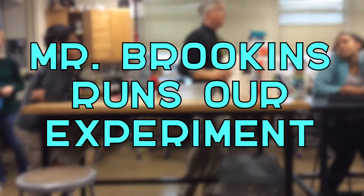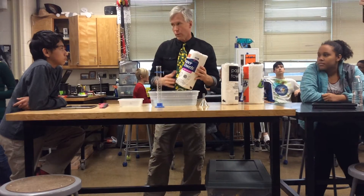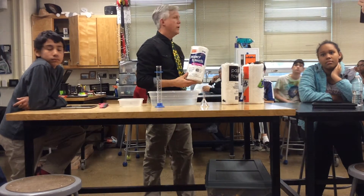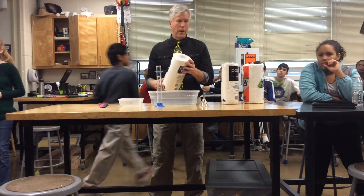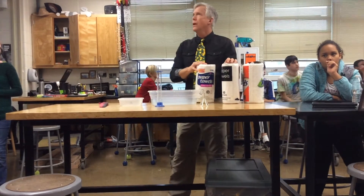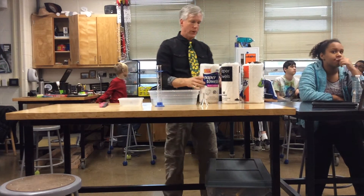What I'd like to do today is run a simple experiment testing some paper towels. I want to find out the absorbency of the various paper towels to see which one is more absorbent. My question is: which brand of paper towel will absorb and hold the most water? That is my question.